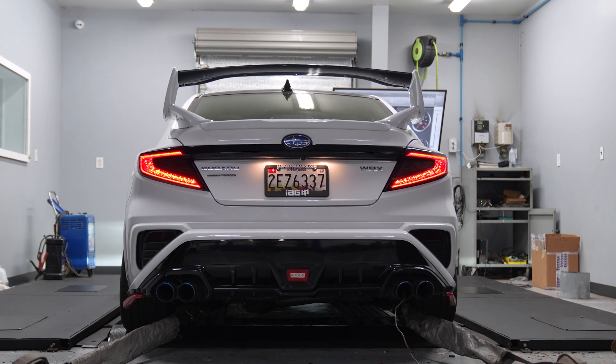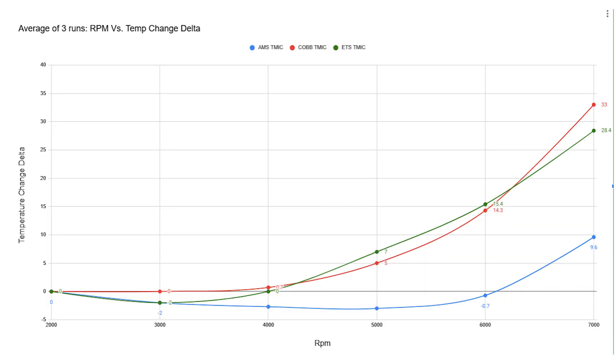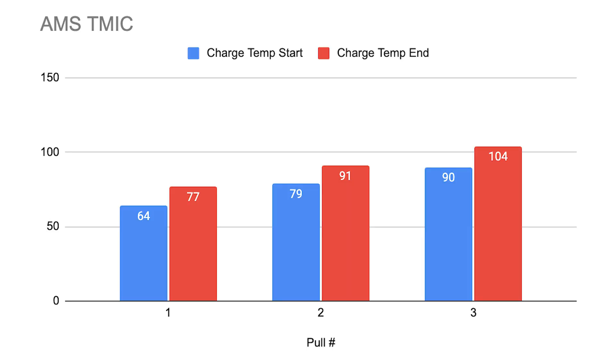We're finally done testing the intercoolers on the WRX, so let's talk about the results. Keep in mind the car is pretty stock, so we don't have a ton of sensors, but we're focusing specifically on charge temps since that's the last sensor before the air goes into the engine. The Cobb top mount was very consistent between all three runs, hitting a peak temperature of 117 degrees on the third run, with not much heat soak until the upper RPM range — likely due to not having the hood duct installed. The ETS intercooler was more linear with its temperature change, reaching a peak of 108 degrees on the third pull, though it didn't finish that run, so it potentially would have gotten even hotter. The AMS intercooler had the smallest delta between start and end temperature, the quickest recovery, and a peak temperature of 104 degrees.